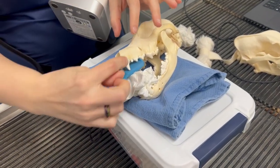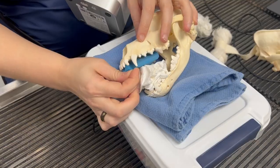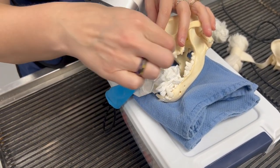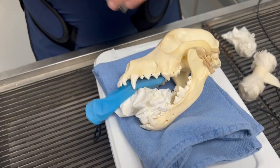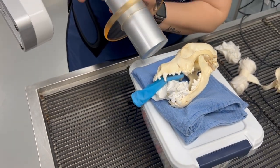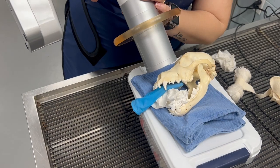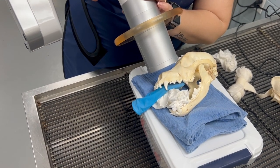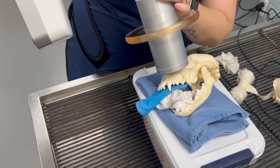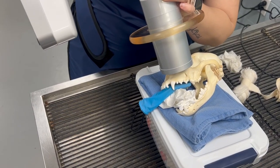Then I will slide my sensor back behind the canine so my pre-molars are right on the edge of the sensor. This will allow me to essentially take two shots. I come in at midline and stand up just a little bit — that will get my canine root. Then I can stand up to be more like a 45 and that will get my pre-molars.